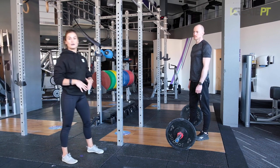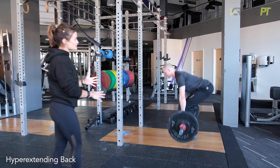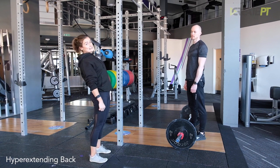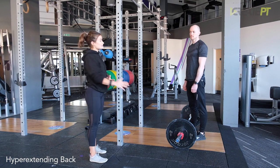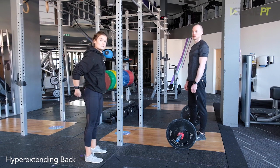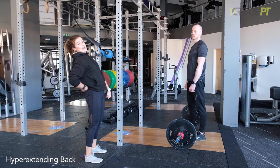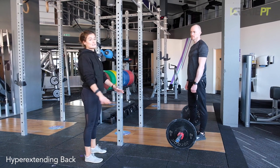The next fault is the opposite — hyperextending the back at the top. You see that lean back quite commonly. It's slightly less of an issue, but repeatedly overextending is going to put real pressure on the muscles that line your spine. It's a pretty easy one to correct. Reinforce with your client that the rep is finished when the hips are locked out. Ask them to squeeze their butt and squeeze their quads at the top — if you're doing both of those things, it's actually quite hard to lean back. A lot of the time they're trying to get that last bit of pull and just lean back using their back. So just reinforce: stand up, squeeze your butt — that's going to be perfect.